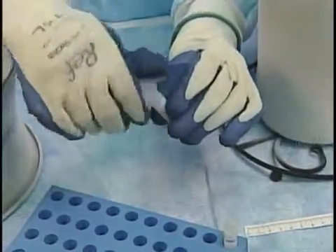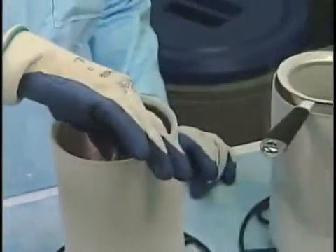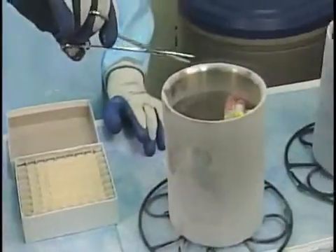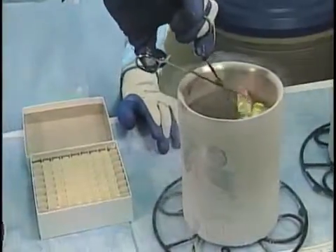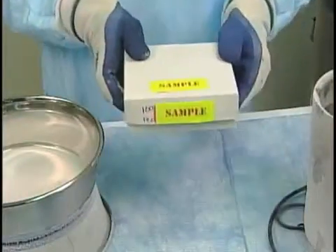One of the liquid nitrogen canisters can be used as temporary storage until all samples are frozen. When done, transfer the cryovials to long-term liquid nitrogen storage. At such low temperatures, these droplets may be stored for years.